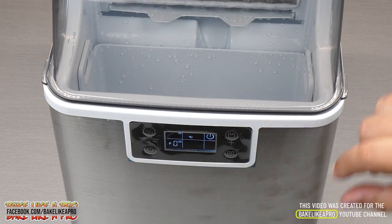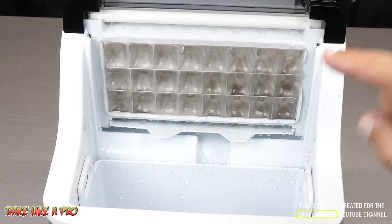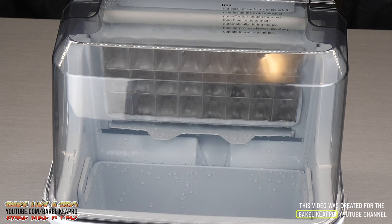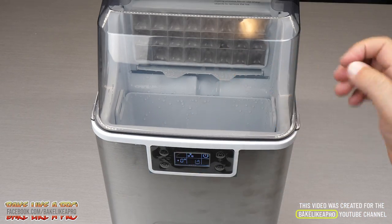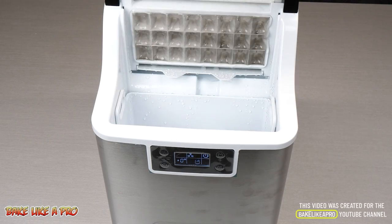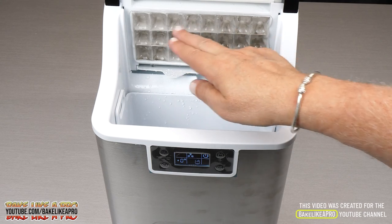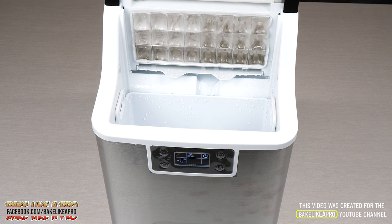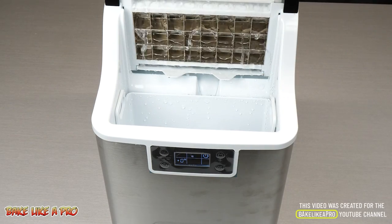We are into the final minute of the ice cube creation and you can see what the ice cubes look like now. The ice maker has just stopped, and now it's going to go into a heating process to remove the ice cubes from the cooling grid. And now the process starts again.